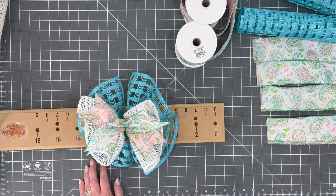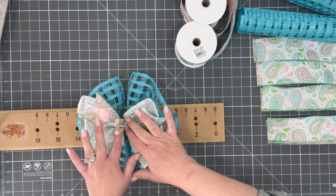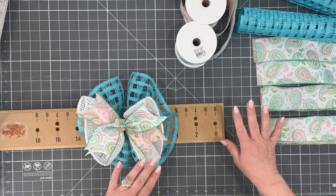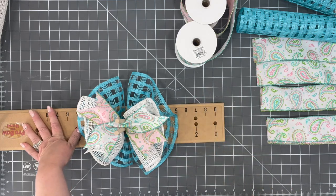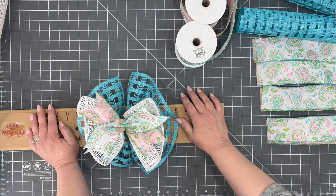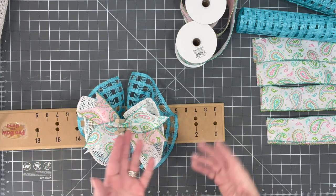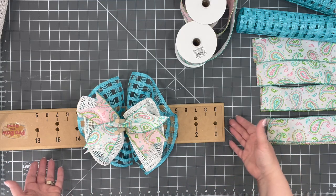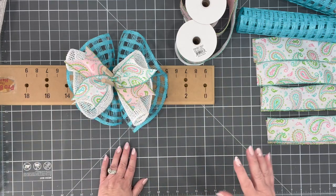You might be looking at this and saying, Julie, did you miss a step? No, I didn't. I'm going to show you how we're going to put this together either with something like this or without it. You don't have to have this Pro Bow the Hand four-in-one. Do I recommend it? Yes. Do I sell them in my Amazon storefront? Yes. If you can't afford these tools, ask for them for Christmas or your birthday.